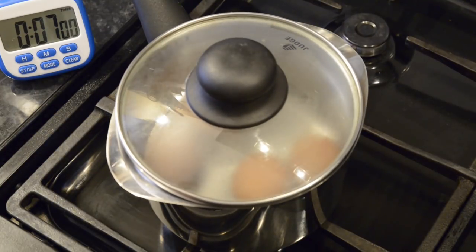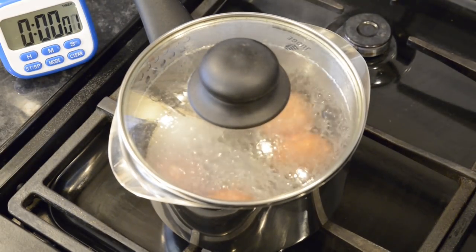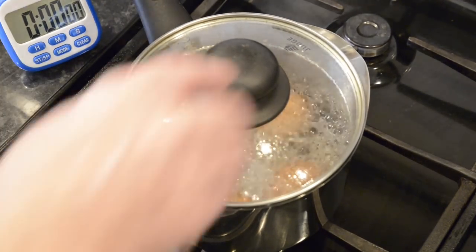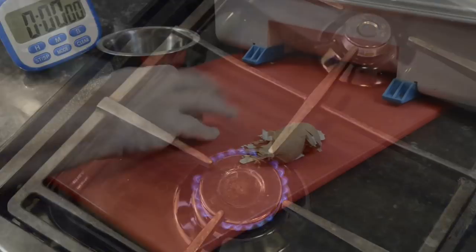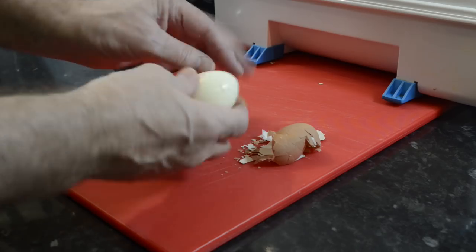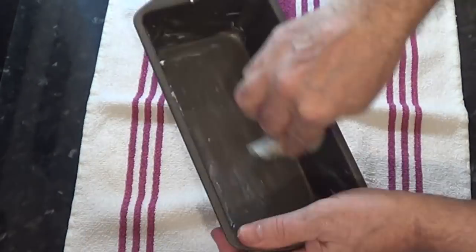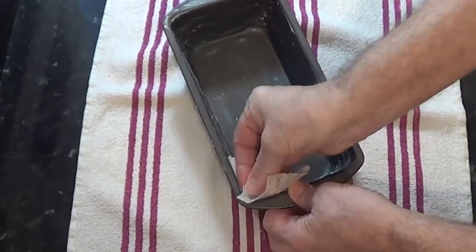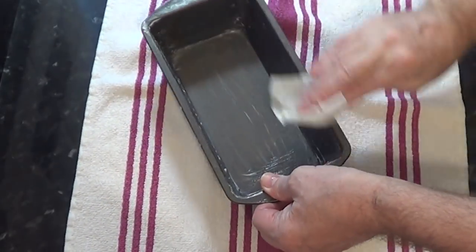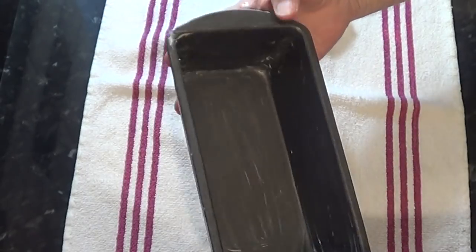This is a job you can do well in advance: boil and peel four eggs for the gala pie. To prevent the eggs from cracking, start them off in cold water, slowly bring them to a boil, and then start the timer for seven minutes just as the water begins to boil. There's quite a bit of fat in this pastry so it shouldn't stick to the tin, but just to make sure I'll grease the tin with a little lard, just to be on the safe side.